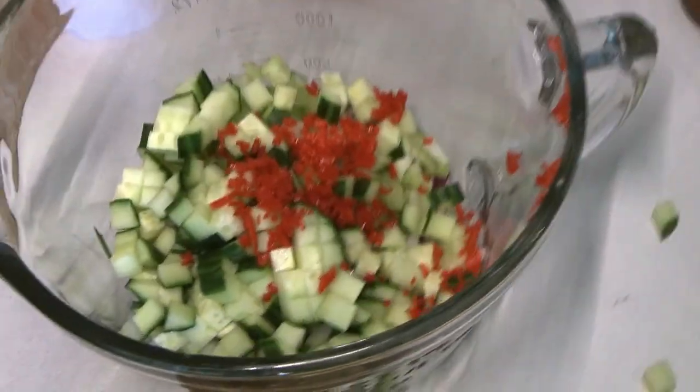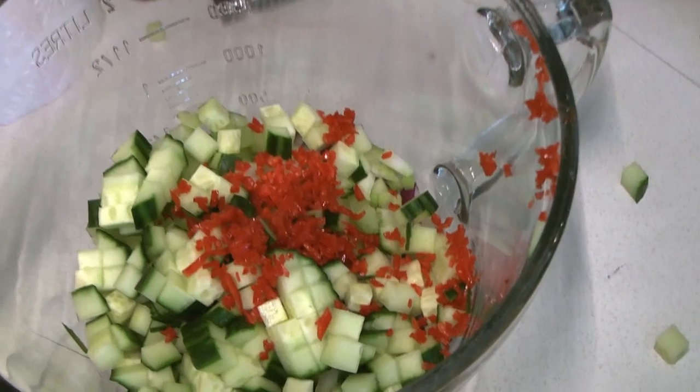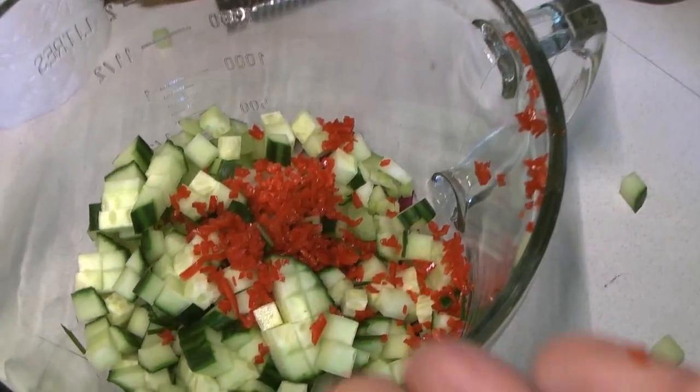Please make sure you wash your hands thoroughly before you touch your eyes after handling a hot pepper like this. There we go — there's our hot pepper.